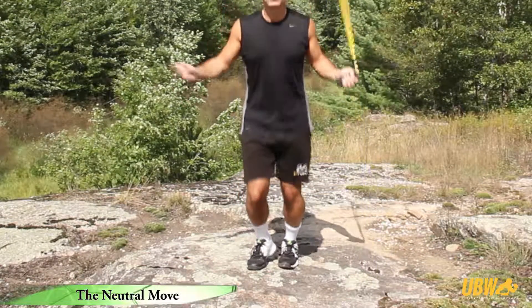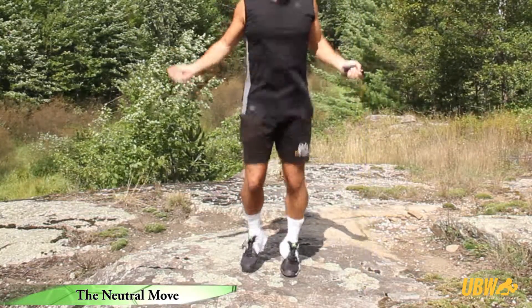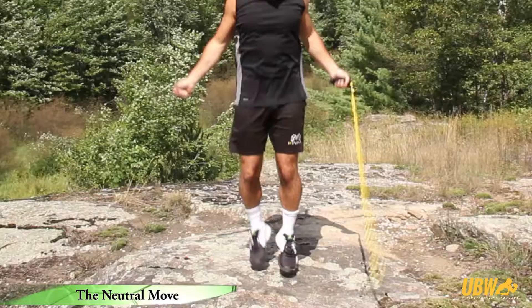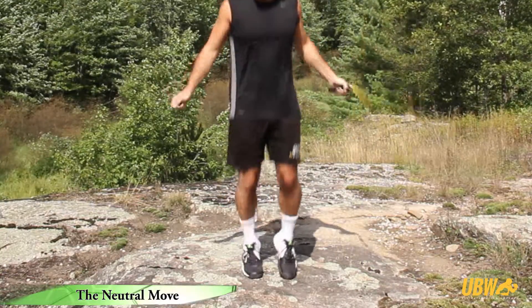The neutral move can help minimize the frustration of stopping and starting and allows you to train continuously. It can be incorporated into your jump rope training if you're still developing your timing, trying more difficult jumps, or working on new foot patterns.